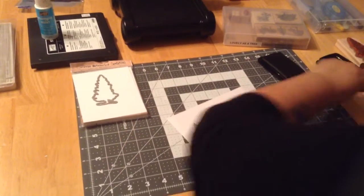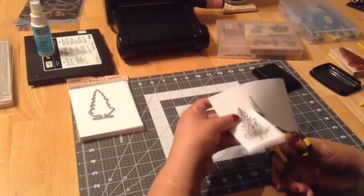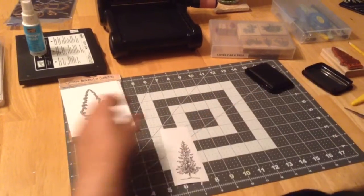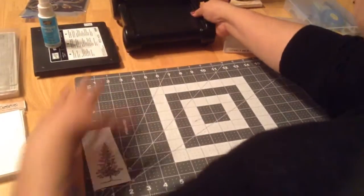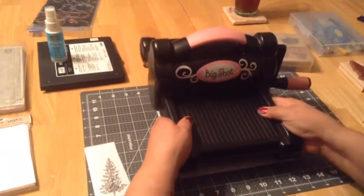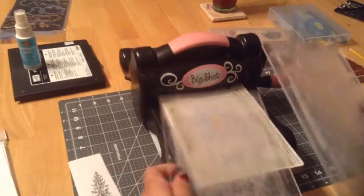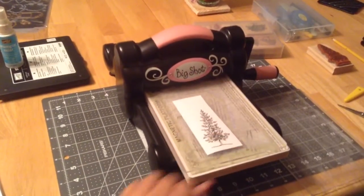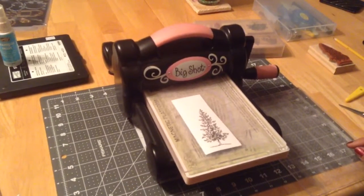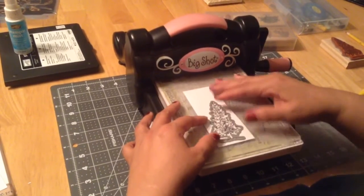Now I'm just going to cut straight up. My Big Shot — we love the magnetic platform. I have to use tape on it; if you can see, this has been very loved. I'll put my stamping mask on — because it's magnetic it'll stay.